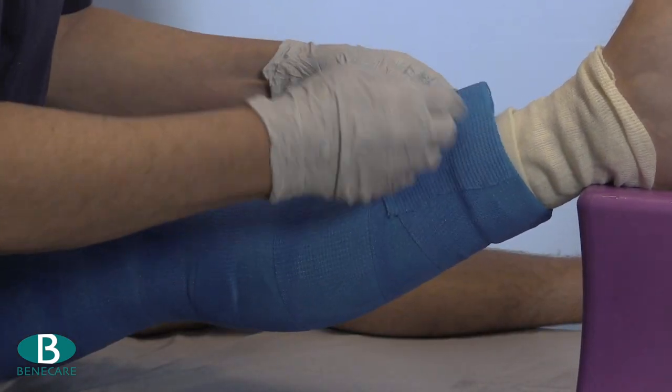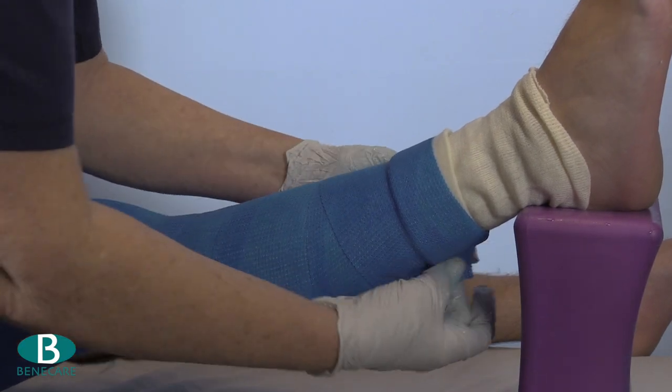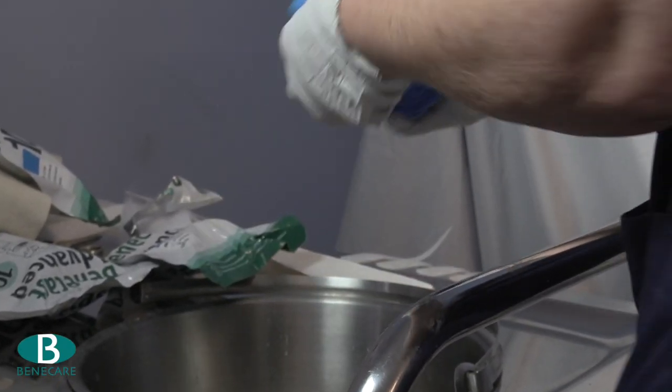Secure this using the remainder of the bandage, covering just less than 50% of the previous turn, working from one end of the limb to the other.